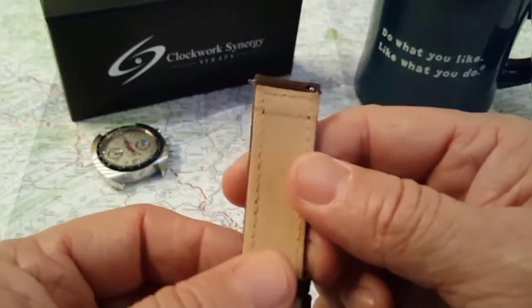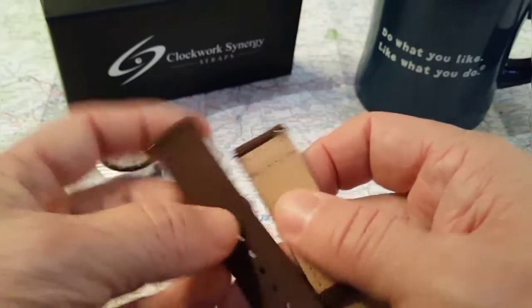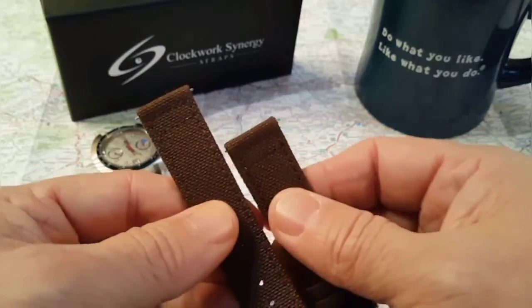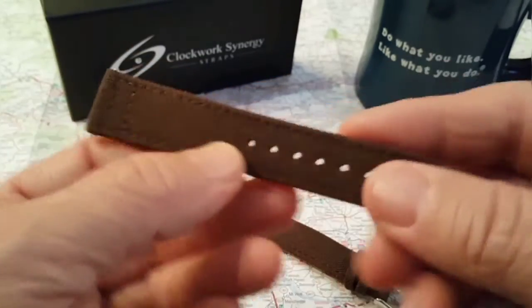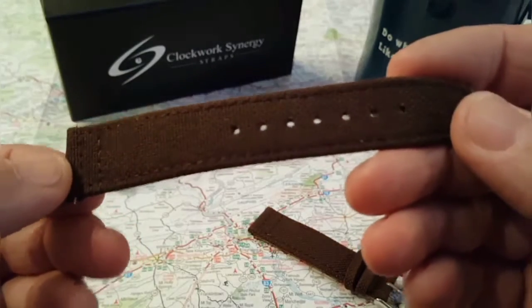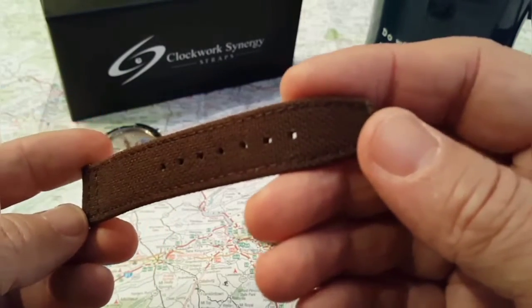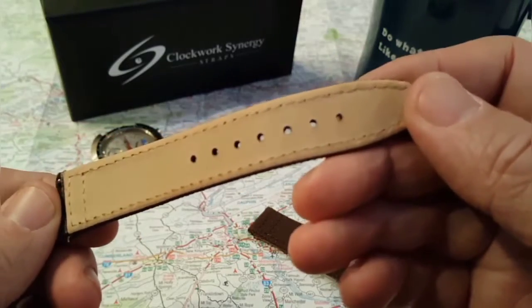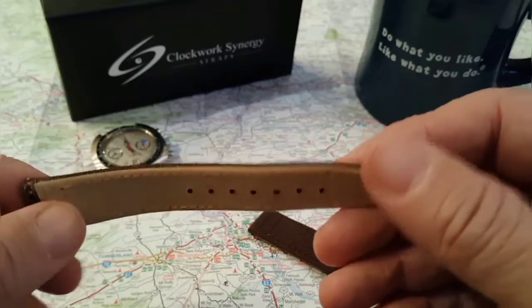And this is like a little quick release. They gave me an option to pick which strap I want, and I don't have a brown one like this, so I thought I'd get a brown one. I'm very impressed with them, so I thought I had to show you guys Clockwork Synergy.